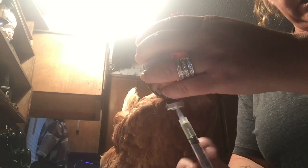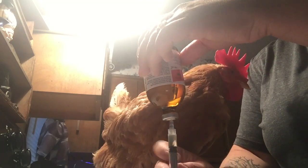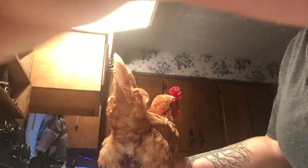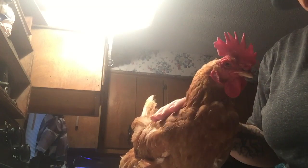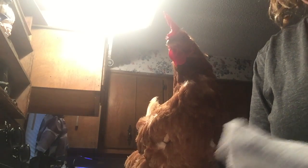I've already drawn up the Tylan and you're going to make sure all the bubbles are out. I'm going to give her just a little bit less than half a milliliter. Bernice has been having some problems — she had a pretty aggressive rooster and I've since rehomed him, so she's just now growing her feathers back. She looks kind of torn up, but that's okay, she's a good girl.